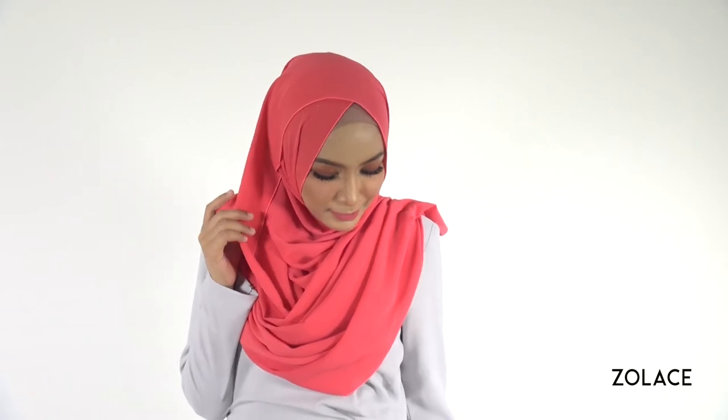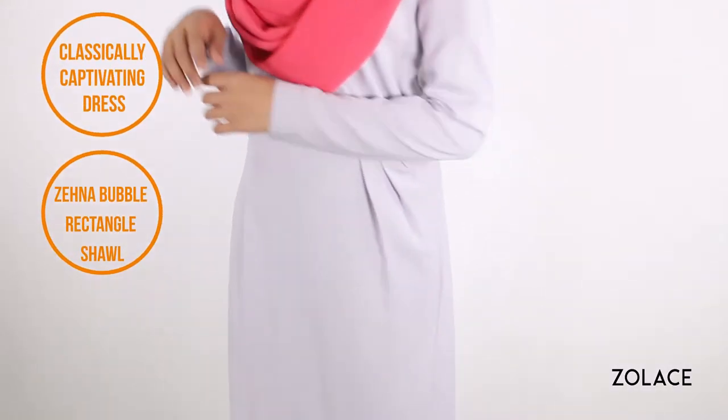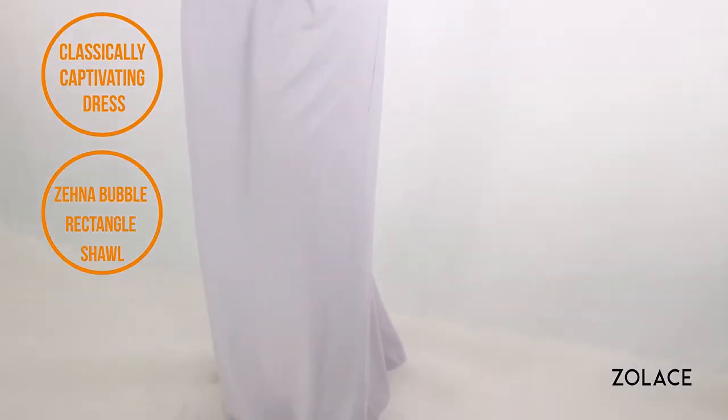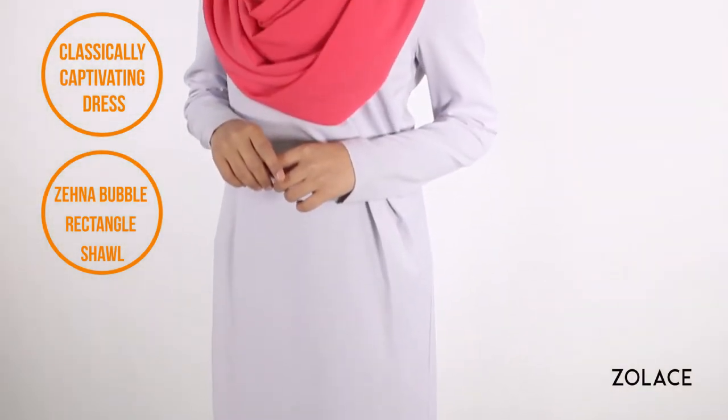This is made possible by the Xena Bubble Rectangle Shawl, shown here in the color watermelon. It just might be the easiest shawl you've ever worked with. It's the perfect weight for styling and comes in many colors too. Also, make sure you have an inner that matches your skin tone or headscarf since it will be shown. Today we paired this look with a classically captivating dress in grey for a classic but modern look. So just grab four pins and we'll get started.